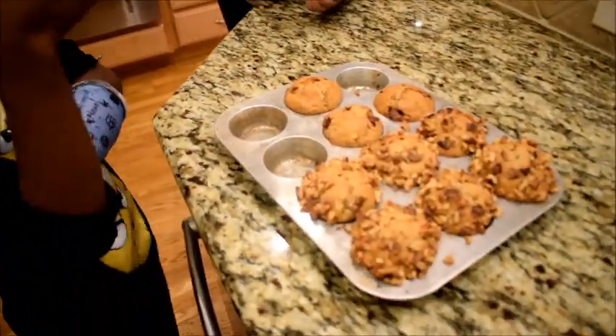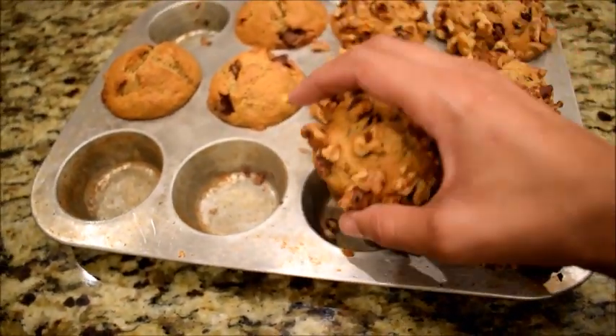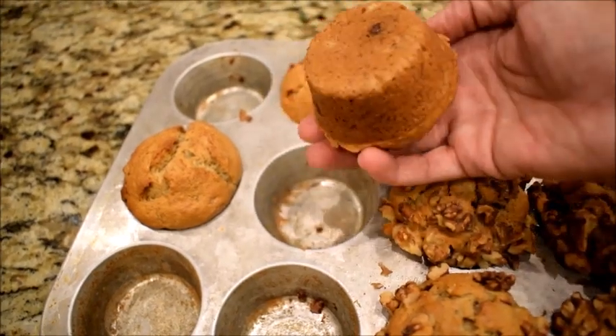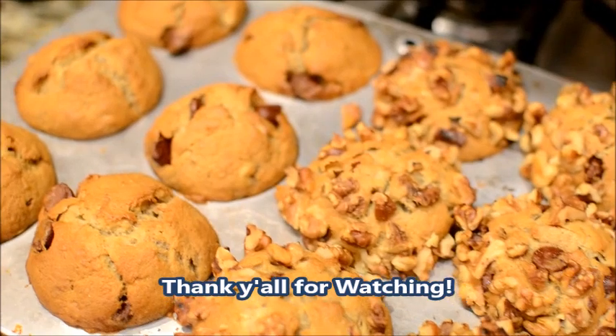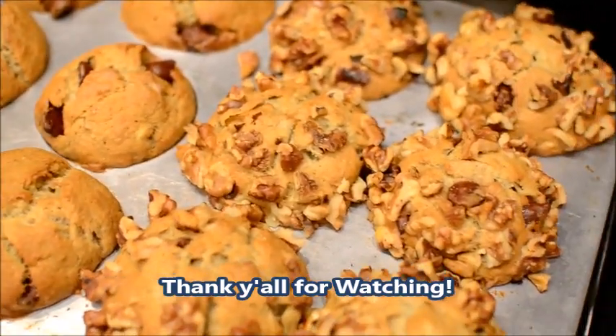Oh, bless you, bless you girls, please don't. Perfect — it got really sticky. All they seem to do is be gentle.